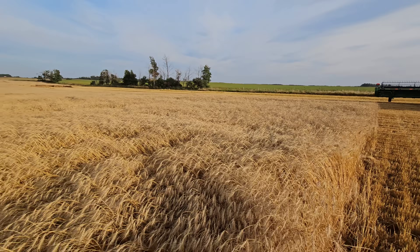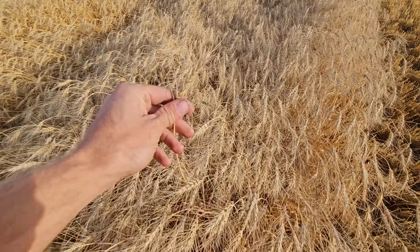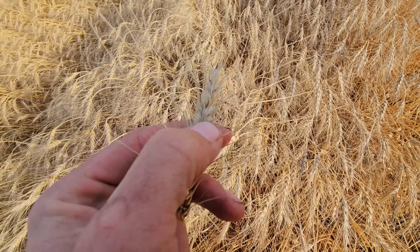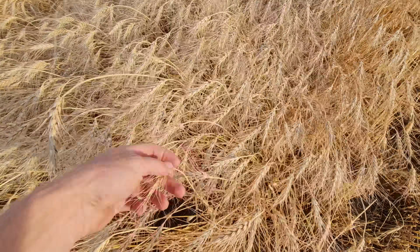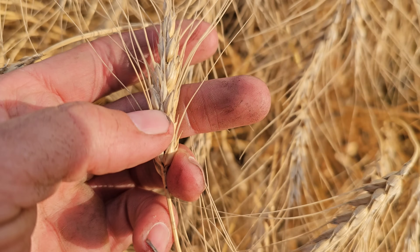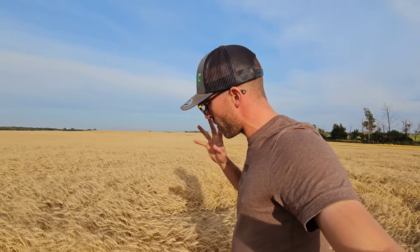Obviously it's got a little bit of lodge going to it. Looks like it filled three rows — that one might be four, but that one's three. This stuff was filling in the heat. It can fill four rows, just so you know — four row and a three row. But I'm not complaining.